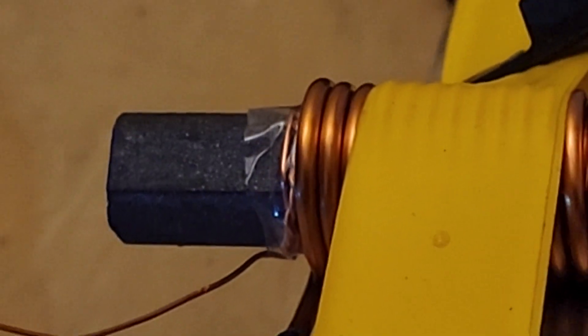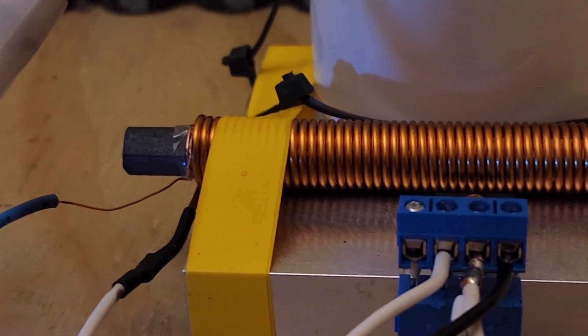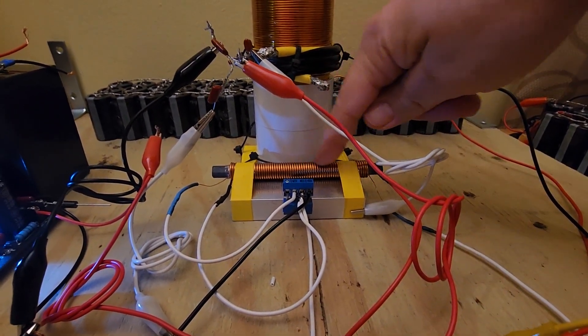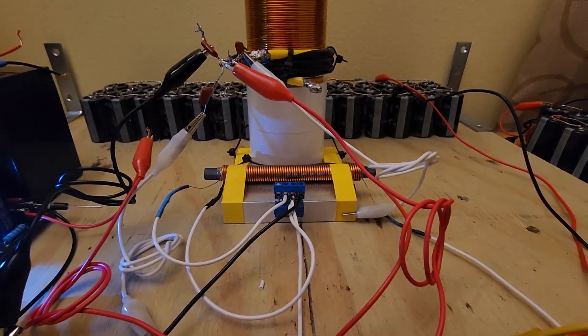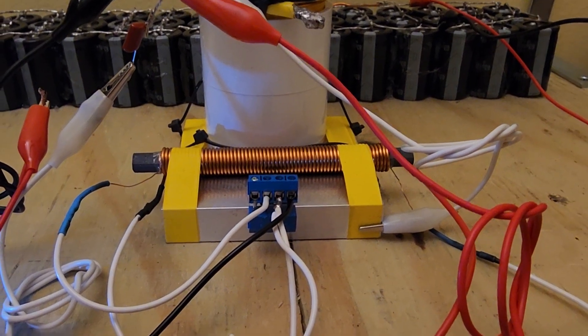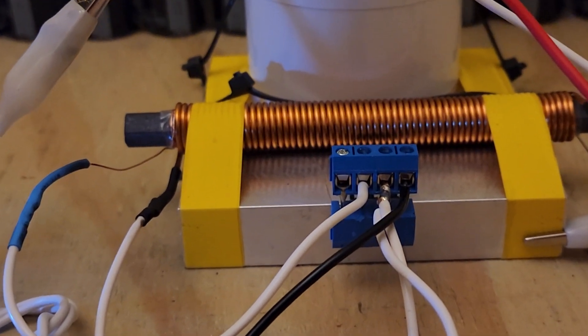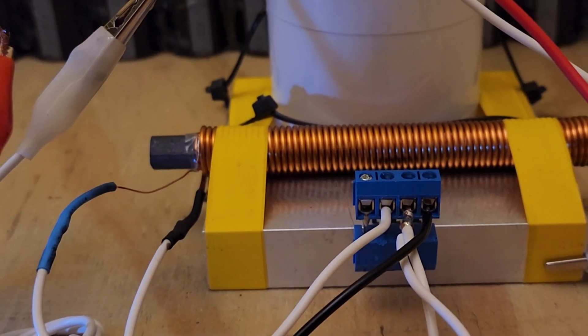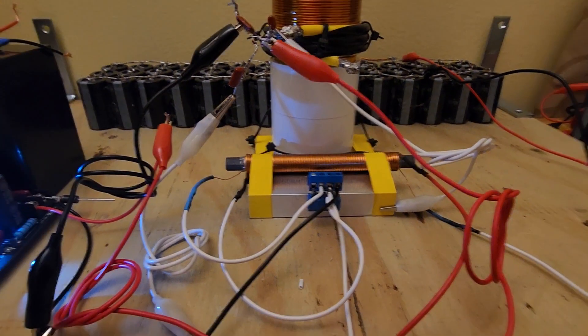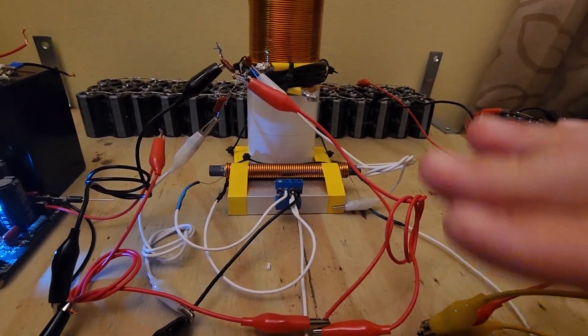You can see the metglass sparkling in it when light catches it the right way. The primary coil is 14 AWG highest quality magnet wire. The secondary, which you would wind first, is 26 AWG highest quality magnet wire. They're wound in opposite directions to make a bucking configuration.